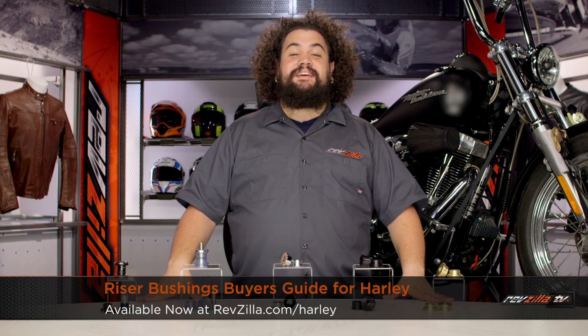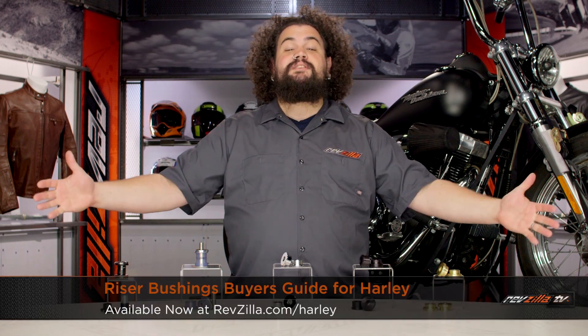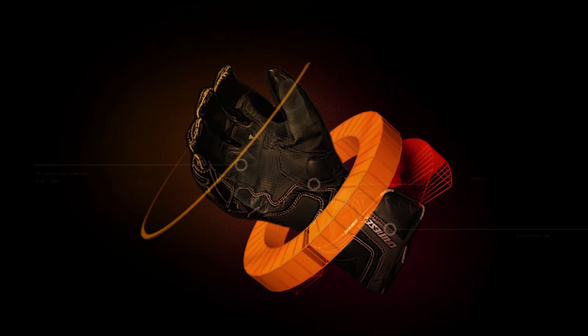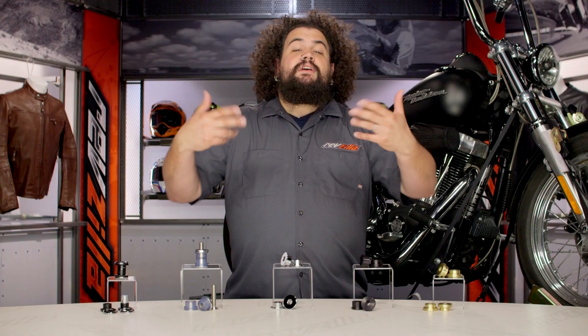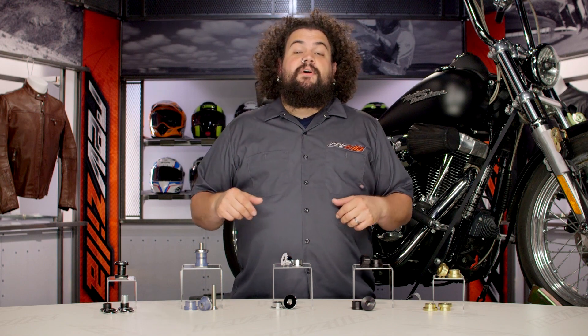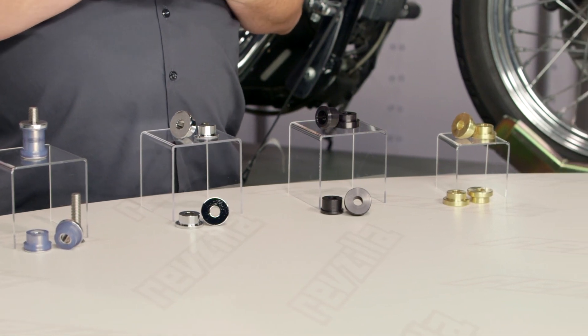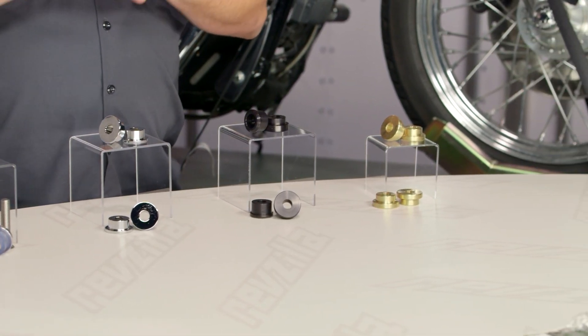Howdy! This is Lemmy with RevZilla TV, here to talk to you today about how to buy riser bushings for your Harley. You should be looking into a set of riser bushings for your Harley in a couple of different circumstances: if yours are already shot, if you're going to be inside of a fairing, or if you're going to a taller bar.